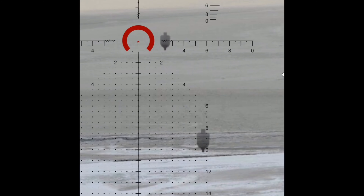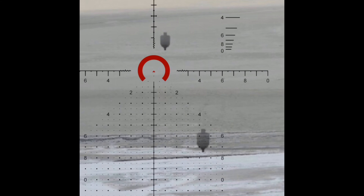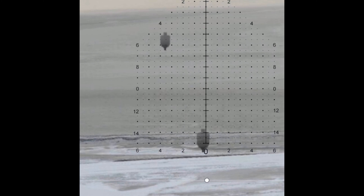Also notice the tenth-of-a-mil increments here — it allows me to mil my target and get exact range. Using the mil system, there are indicators for every five mils, so that's your five mil mark, that's your 10, and that's your 15.